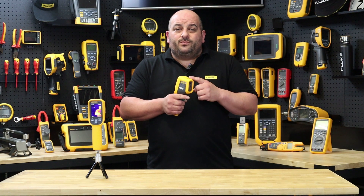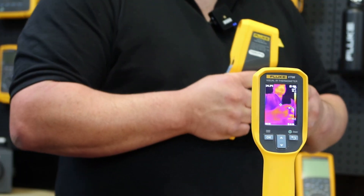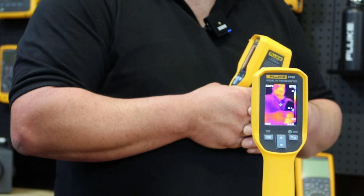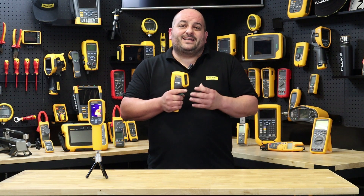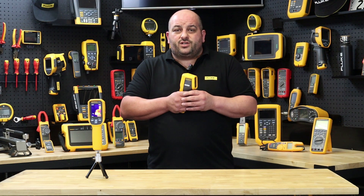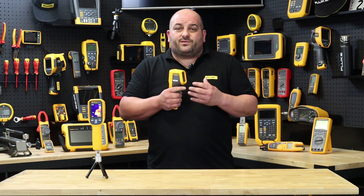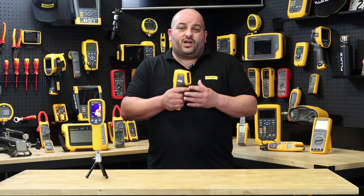With the VT08 model, Fluke has allowed the user to dip their toes in thermal mapping and get a feel to see if this is a service they want to offer their customers, before investing in a high resolution thermal imaging camera to conduct thermal reports. The VT08 gives you both thermal image and visual image with picture-in-picture functionality. The VT08 also comes with software allowing the editing of images to get more data to analyse your image.